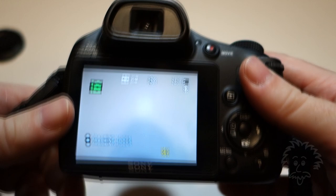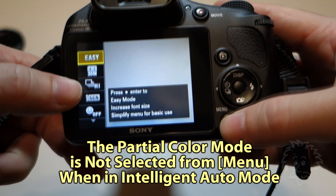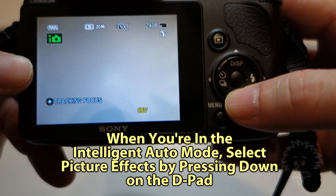How do you separate out the color? If you're in the Intelligent Auto or Superior Intelligent Auto mode — those icons with the cameras on the top of the dial — if you press the menu button, you can scroll through all of these different options and you're not going to see partial color show up.